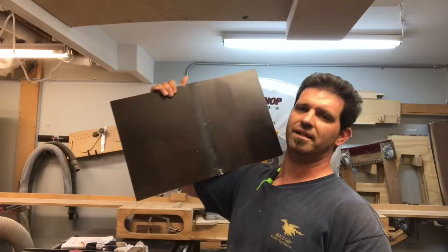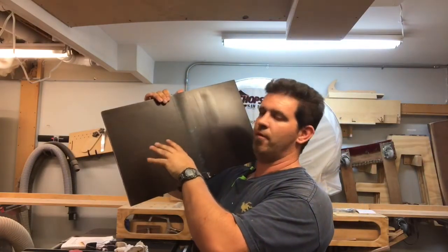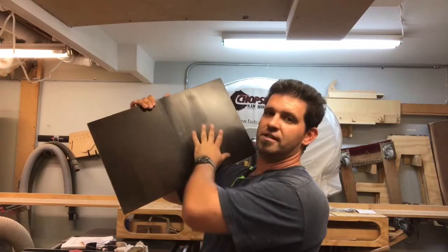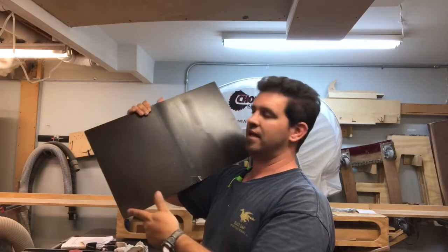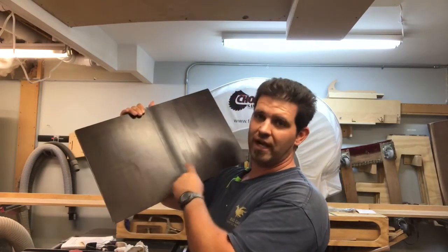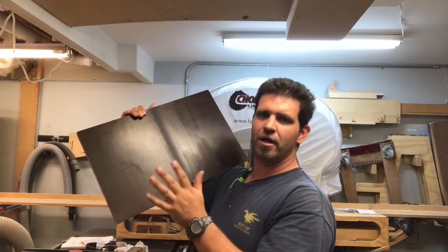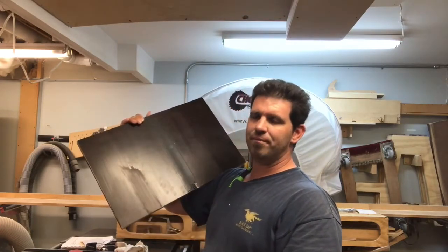What I did was shoot these panels side by side with the identical gun — it was a Harbor Freight gun. I shot this side and then this side simultaneously because I wanted to see how they dried and sanded. The KimAqua actually dries faster than the Sayerlac, not by much but a little bit. They sand about the same.